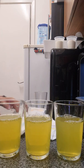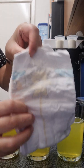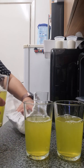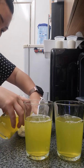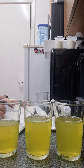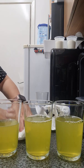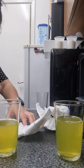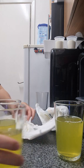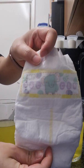So, three glasses of water. The first one will be Aldi. I'm going to do half a cup first, or a third of a cup. Second one will be Tesco.